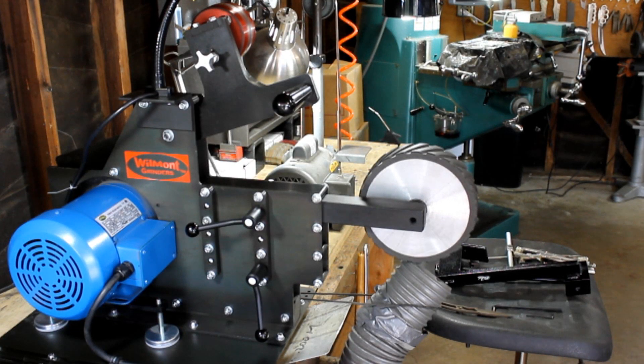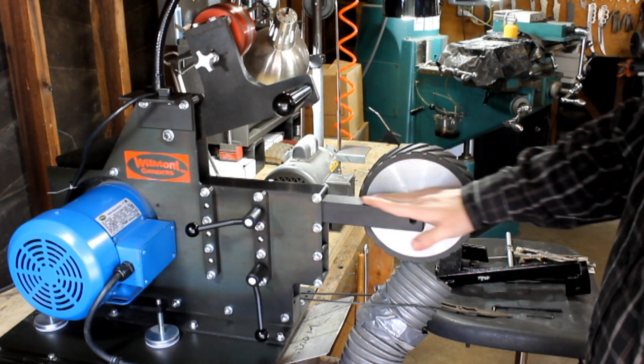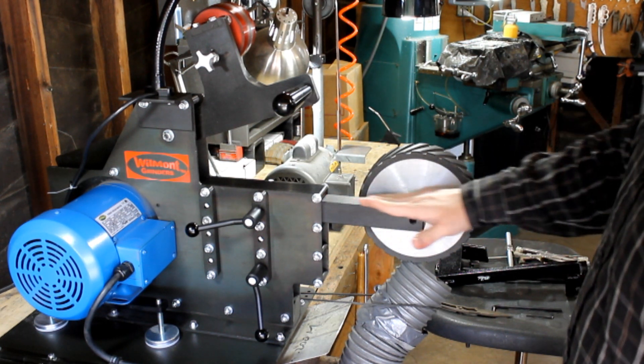Hey, Jason Browse here from Browse Blades. I'm going to do a video to introduce our new sharpening system. The type of grinders that this sharpening system will work on: it'll work on the Wilmot, it'll work on a KMG, it'll work on a batter, it'll work on basically any kind of grinder that has an arm similar to this.